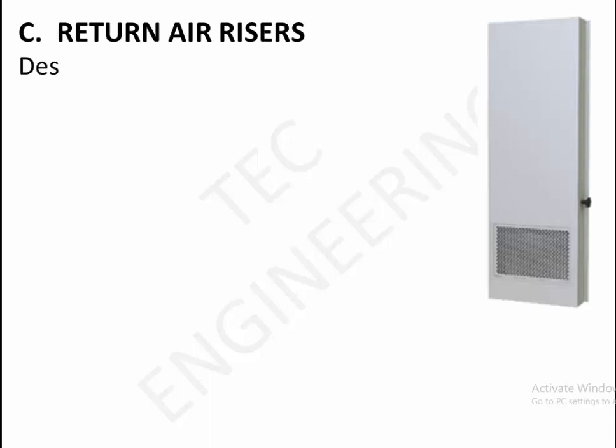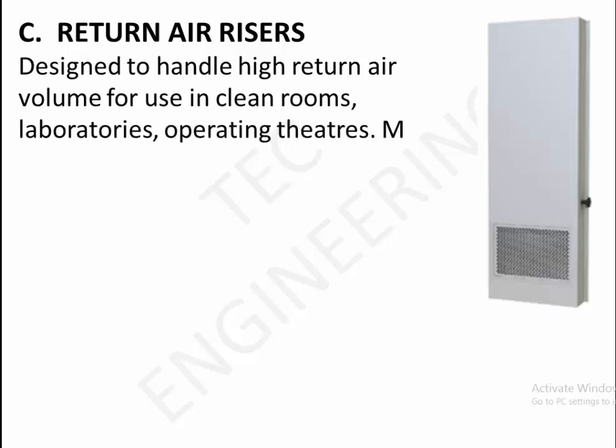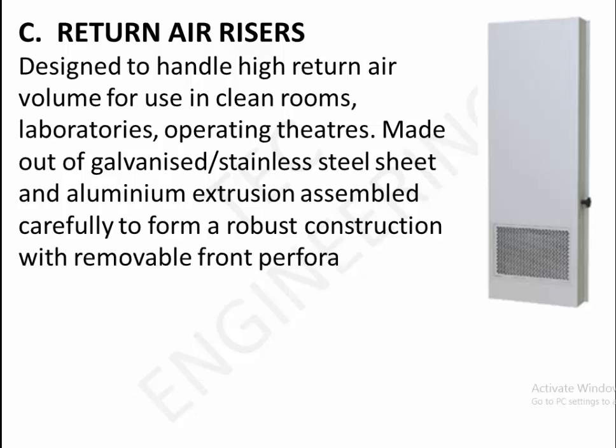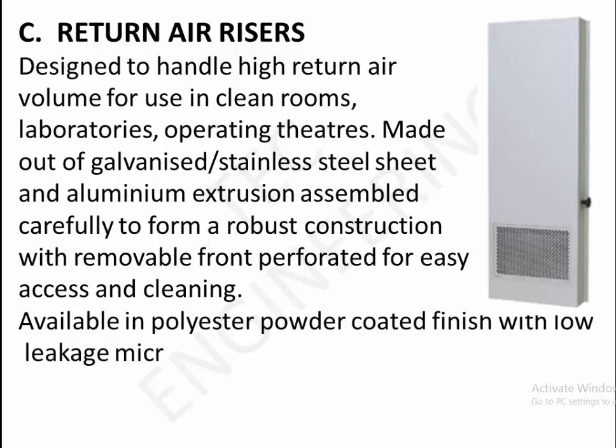C. Return air risers — designed to handle high return air volume for use in clean rooms, laboratories, operating theaters. Made out of galvanized or stainless steel sheet and aluminium extrusion, assembled carefully to form a robust construction with removable front perforated panel for easy access and cleaning. Available in polyester powder coated finish with low leakage micro volume control damper.